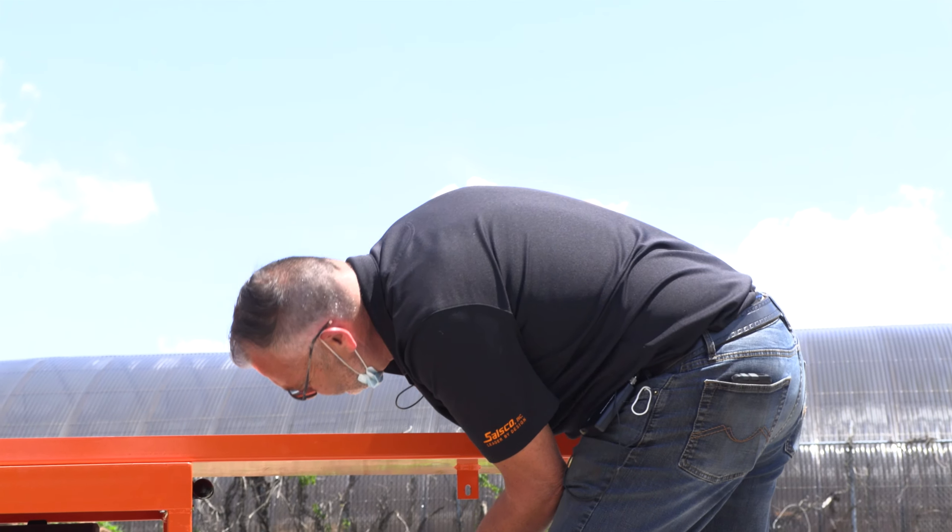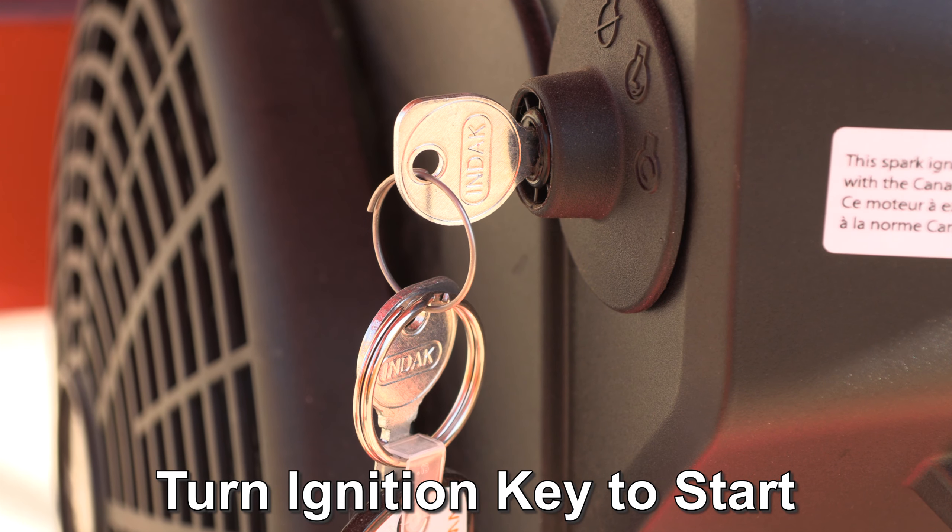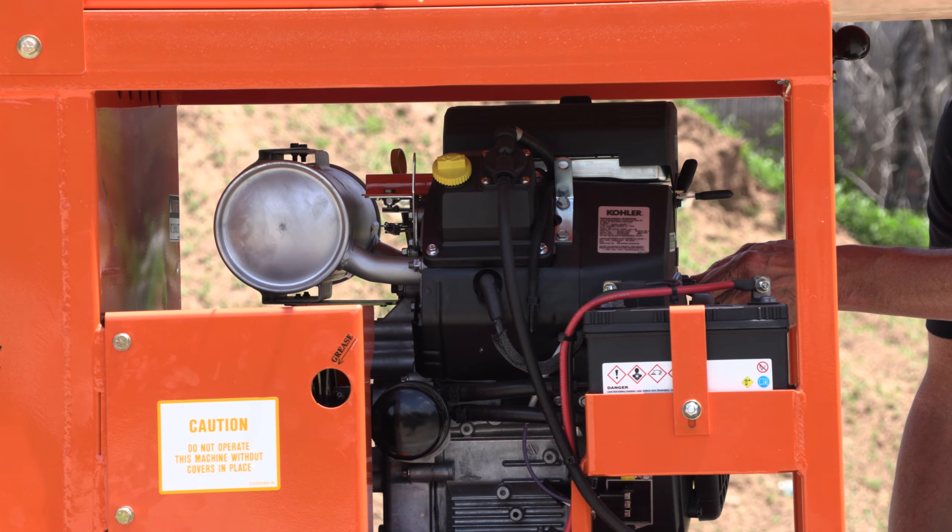Adjust the loading table by pulling this lever, located above the engine. Turn the ignition key to the on position and start the engine.